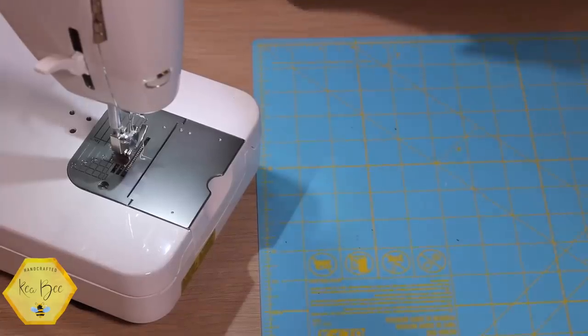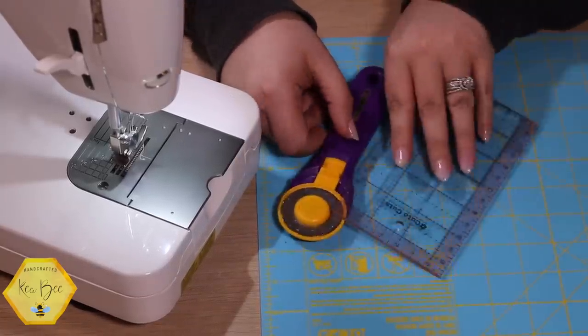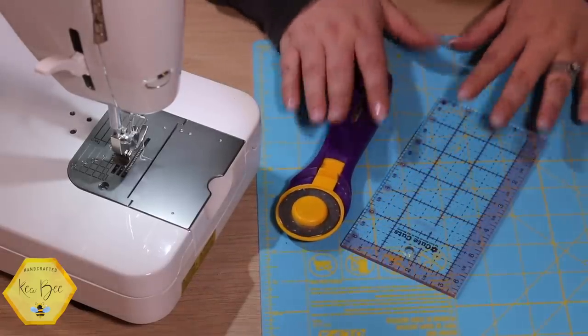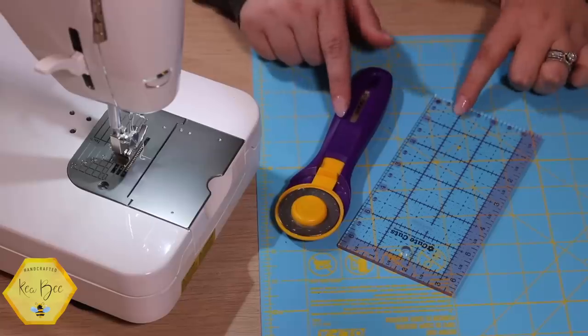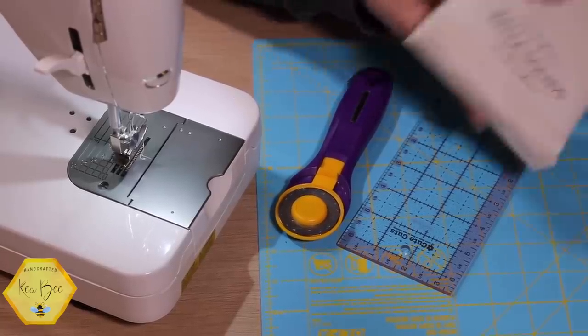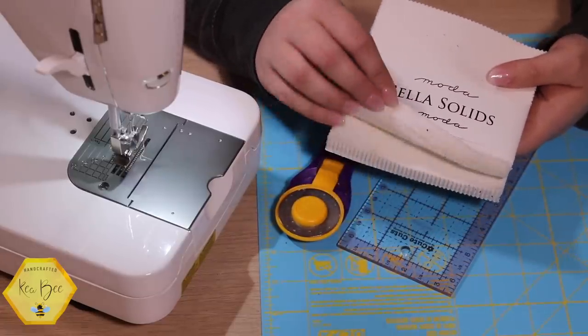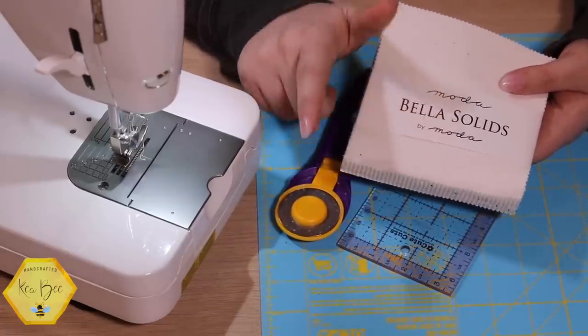Why don't you come in a little closer — we'll head over to the cutting table and talk about materials. This will go together so quickly, so let's take this one stitch at a time. Materials you'll need are a cutting mat, a rotary cutter, and a ruler. I'm going to use this smaller ruler. Then we need a background fabric — I've chosen just a Bella white solid — and a charm pack.